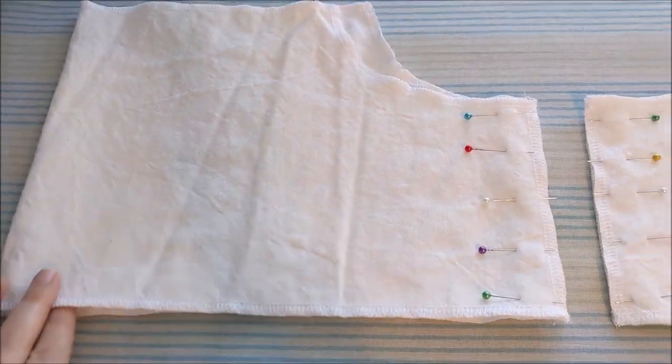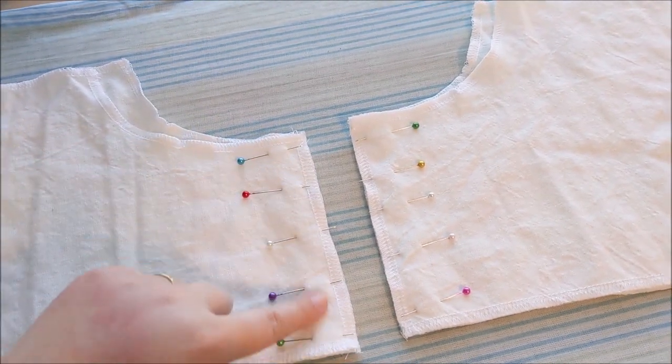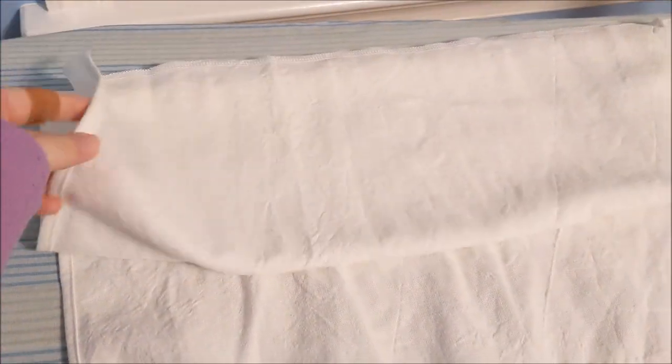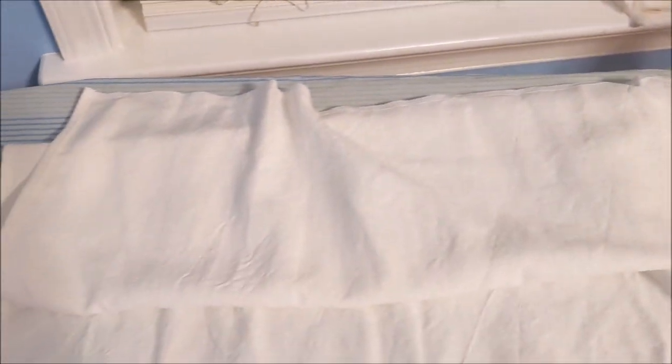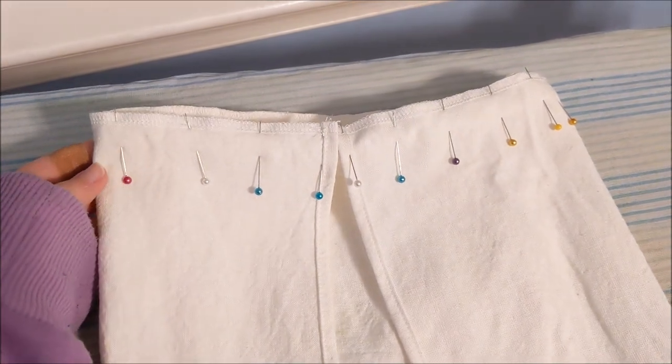Putting right sides together, fold the sleeves in half and sew them together along the sides. Take the sleeve drape pieces — they're pretty long so they won't all fit in the camera at once — but we're going to sew a rolled hem all along the side, down the bottom, and back up to finish the edges. Putting right sides together, sew the sleeve drape to the base sleeve.